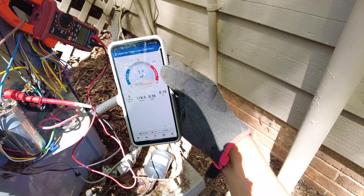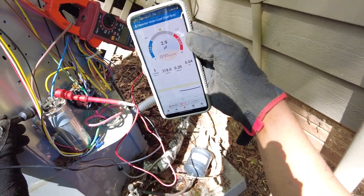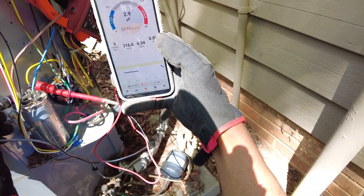My target is supposed to be a 5. We've got 2.9 microfarads.